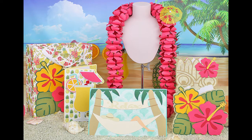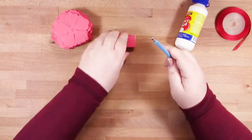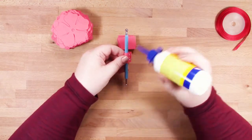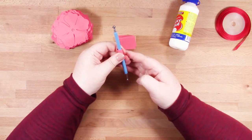Hi, this is Bird from Bird's SVGs and in this video I'll be showing you how I put the paper lei together. This is from the Club Tropicana SVG collection. First of all you need to cut out all six pages - each page contains flowers and spacers - and this is what they'll look like. You'll have a pile of each, and what I'm doing is forming my spacers first.